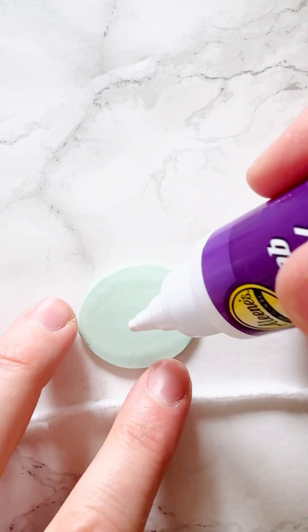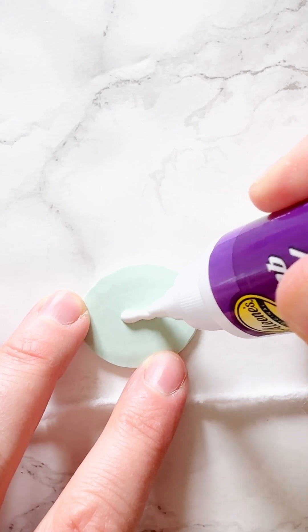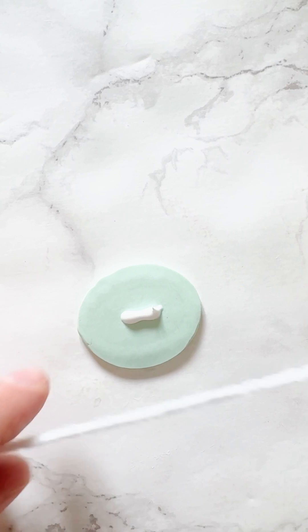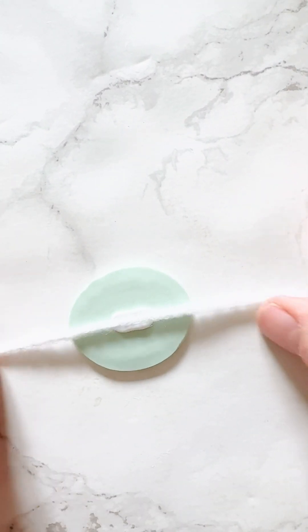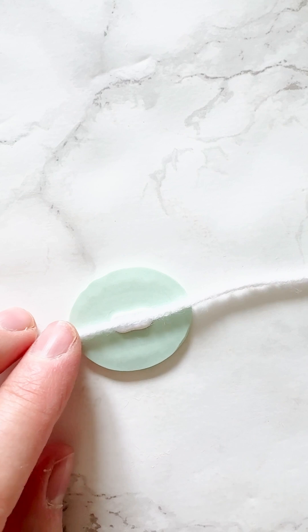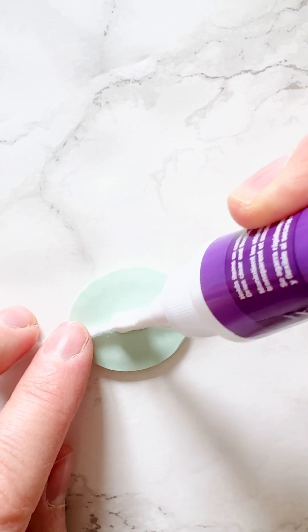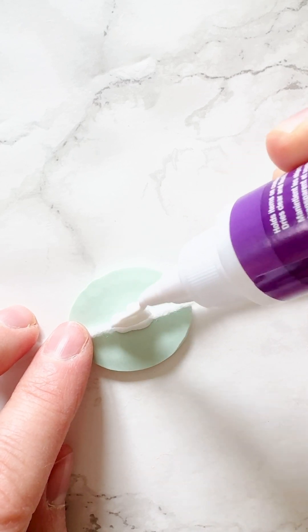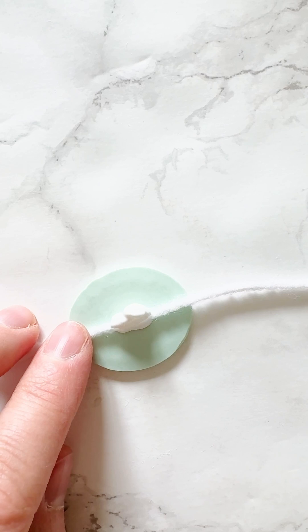Once I finished making the seals, I used tacky glue. I put a little bit on the back of one seal, then laid yarn in the glue — you could use twine or any other string or ribbon. Then I added a little more tacky glue and covered it with another wax seal on top. This worked, but it did take a while to dry, so there might be better glue options that dry more quickly. But once it was dried, it was totally fine.